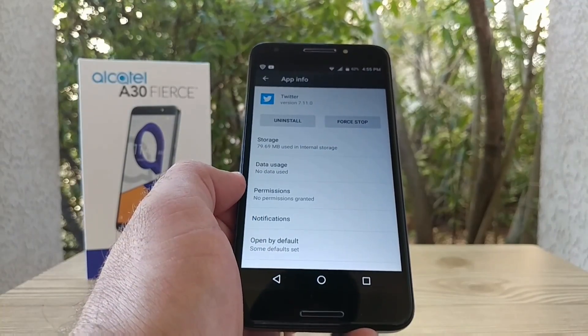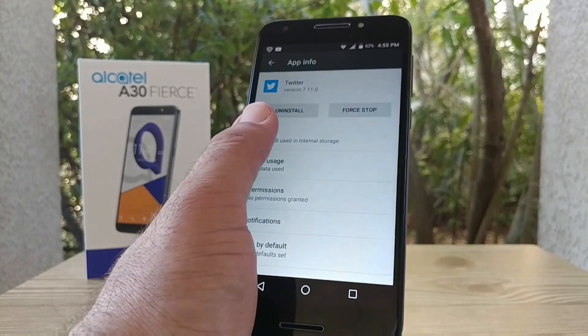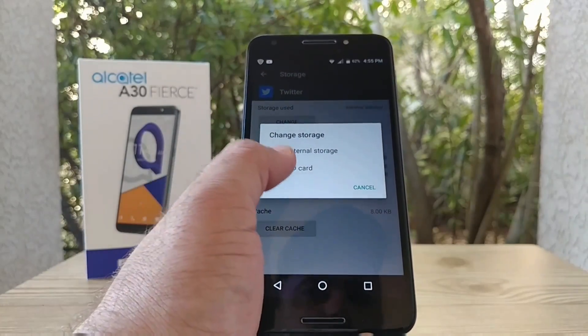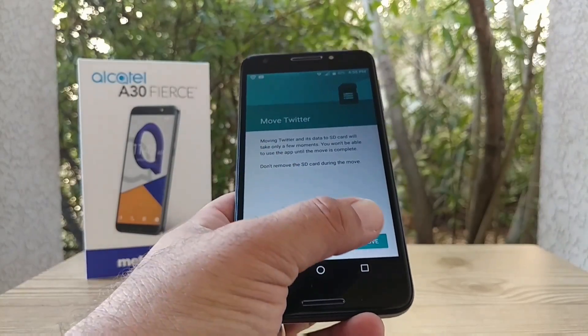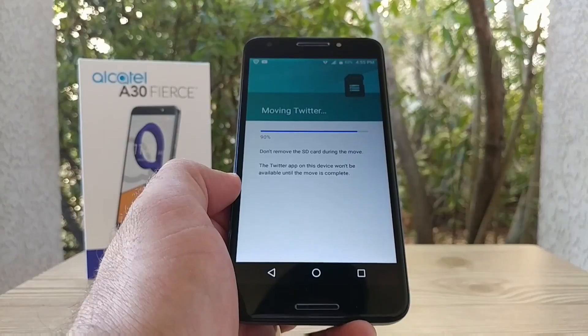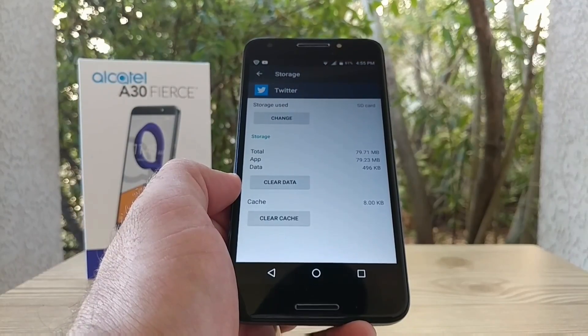Twitter is another application that allows you to move from internal storage to the SD card. Just click on Change and you get the option for SD card. Click on Move, and this one is actually going a lot faster than Subway Surfers — and there you go, we just moved it.